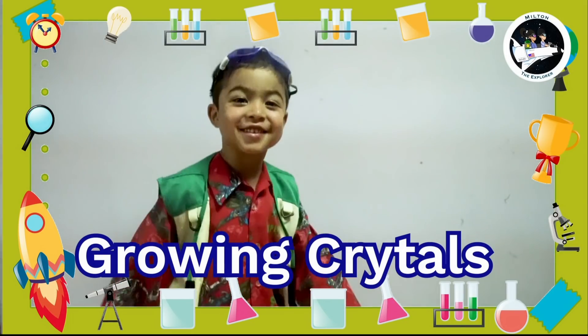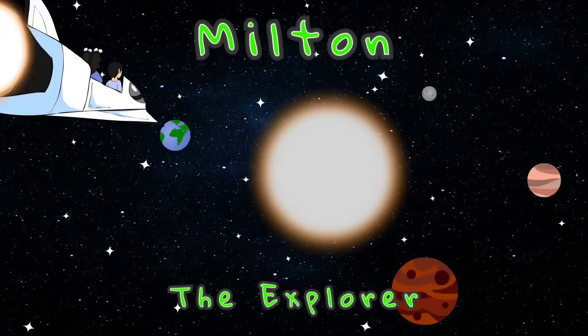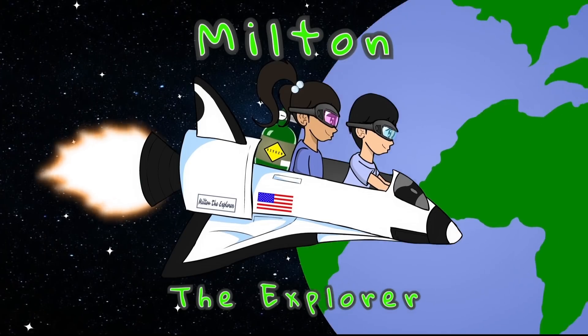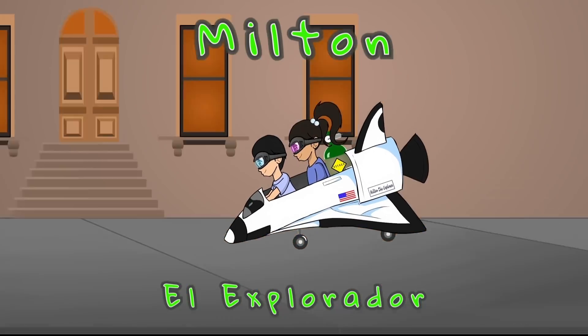Oh look, I love my crystals. Hello, it's Milton the Explorer. Hola, soy Milton El Explorador.